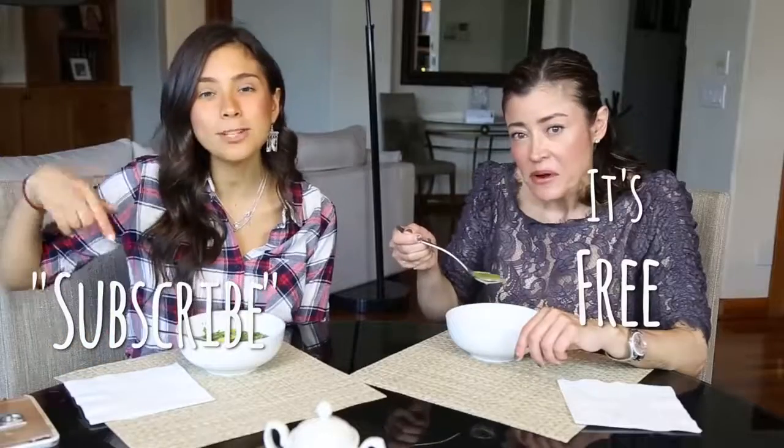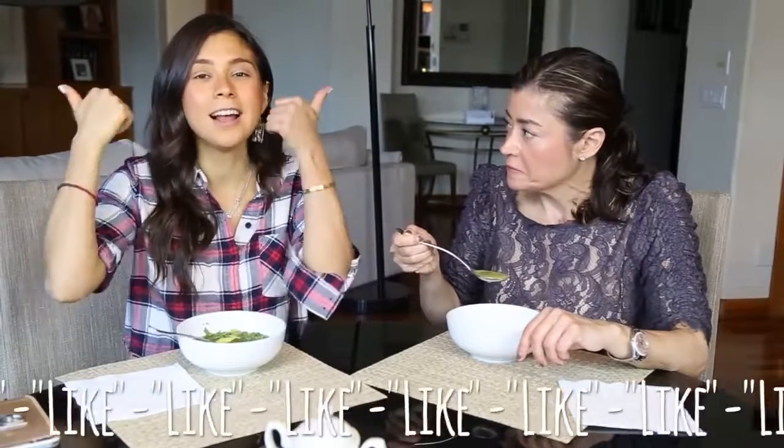Let us know if you want any other videos together. Subscribe to my channel if you haven't and like this video if you liked it. Thank you guys so much for watching. I'll leave all of my social media — Facebook, Instagram, Twitter, and Snapchat — everything at Rovana. See you guys there. We're gonna go eat, bye!